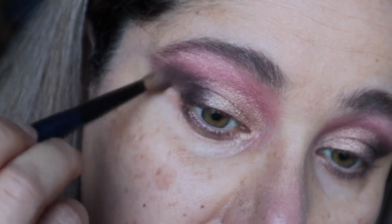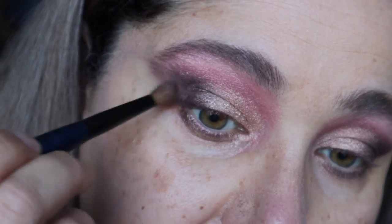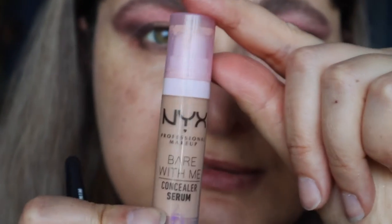I'm just using circular motions. Going to do concealer, and after concealer is done we're going to do the lower lash line. Just using a mini buffing brush — the NYX concealer serum.